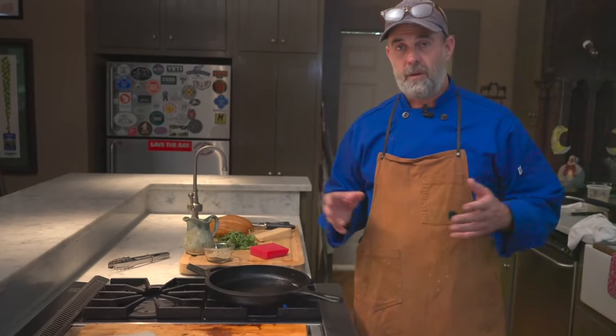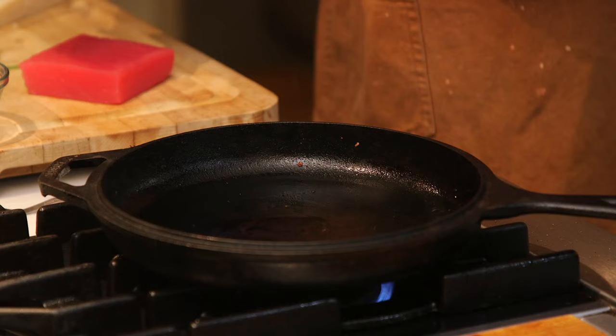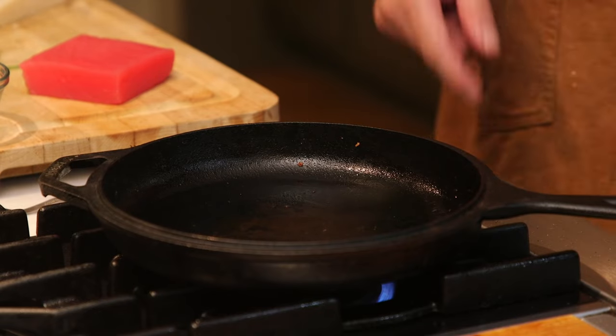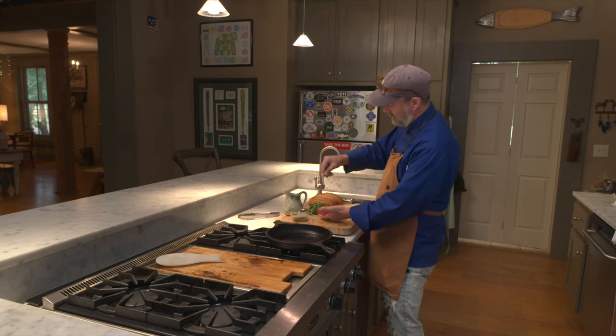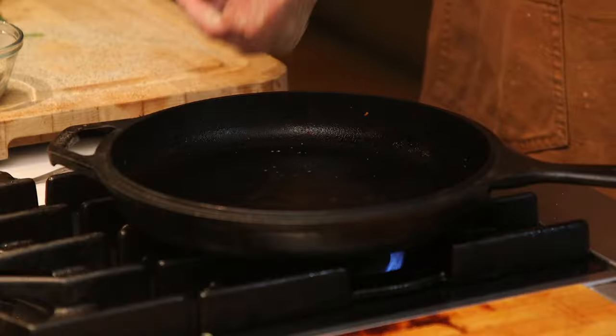There's literally no cooking time in this at all, so let's get started. A little oil in your pan, get that heated, ready to go. And the seasoning, just light. Into the pan it goes.